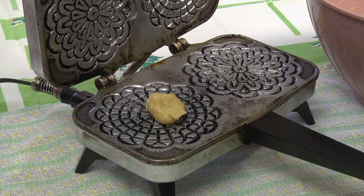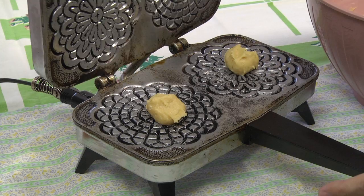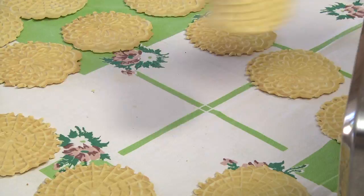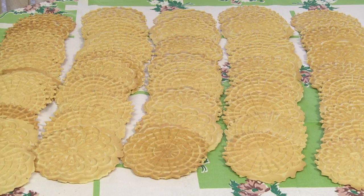Drop the dough by heaping teaspoons onto your preheated pizzelli iron. Close the iron and cook per the manufacturer's recommended time. This iron takes about 30 seconds per batch. Use your fork to carefully remove the pizzelli from the iron and transfer them to your work surface to cool. When completely cooled, you can overlap or stack your pizzelli.